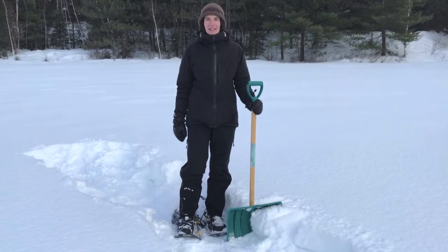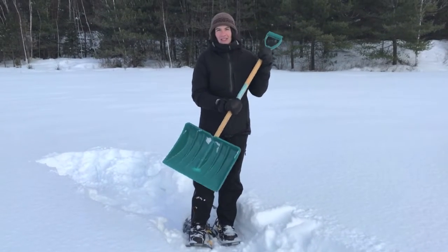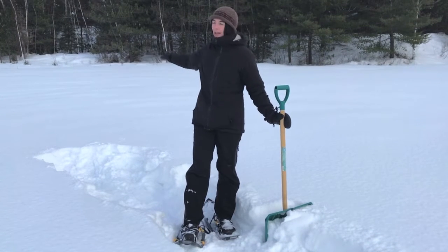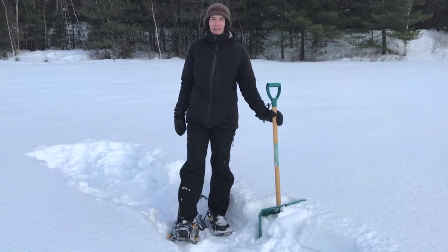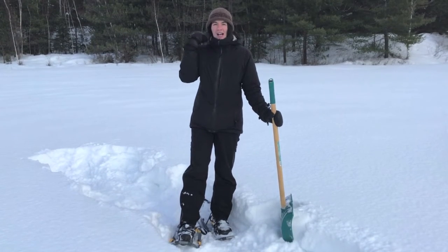We're going to begin, but first you need to know a few things you need to bring out with you. We need a shovel for each person and some snowshoes. We've also found a wide open area here filled with a lot of untouched snow. That's important so we're not trying to move around trees or bushes — we can just get as much snow as we can.